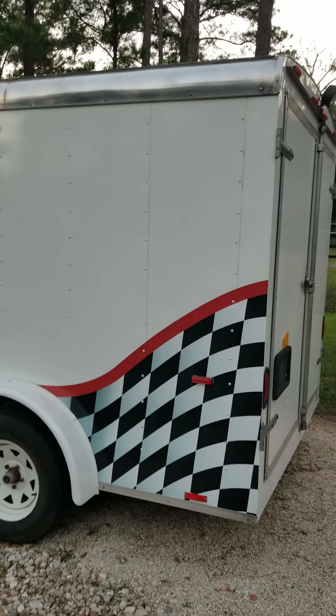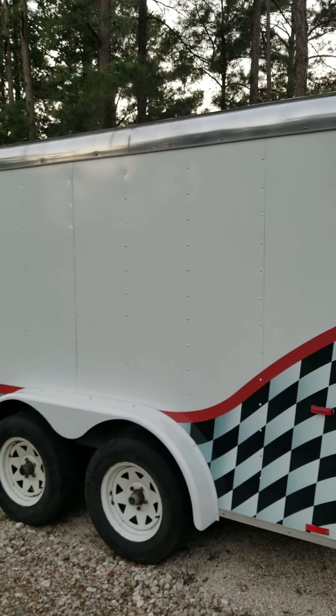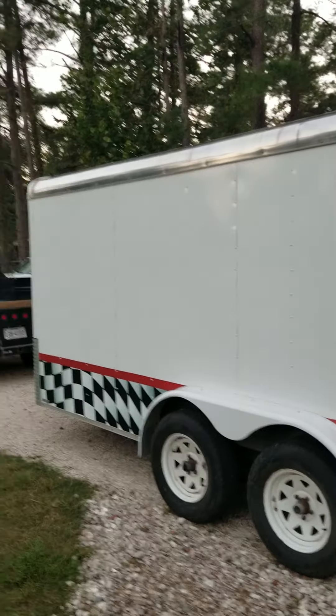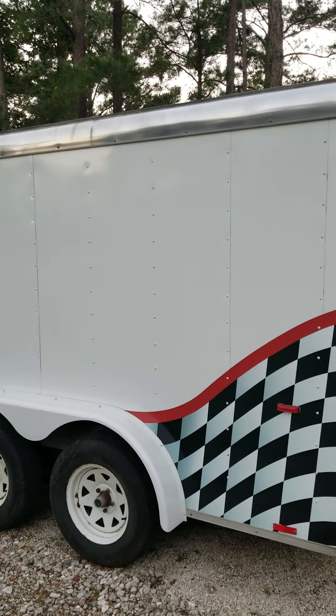About 15 years ago I put this trailer together and made it a cargo trailer — toy hauler style. I decided to add the graphics to it that I've had for a while.